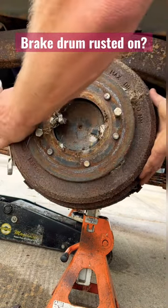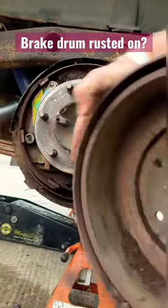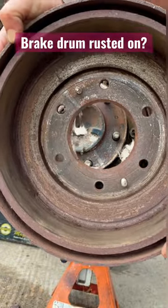All right, a little more threads — hopefully that's enough. There we go, ta-da! Then you just back the bolts out and you can use them on the next one.